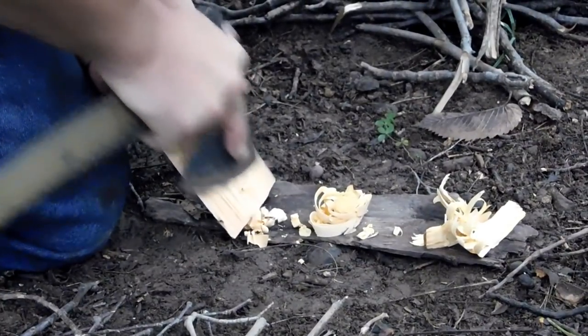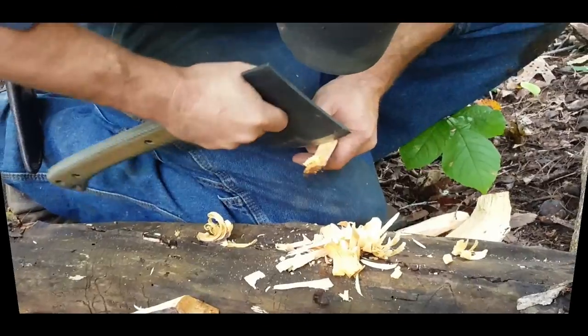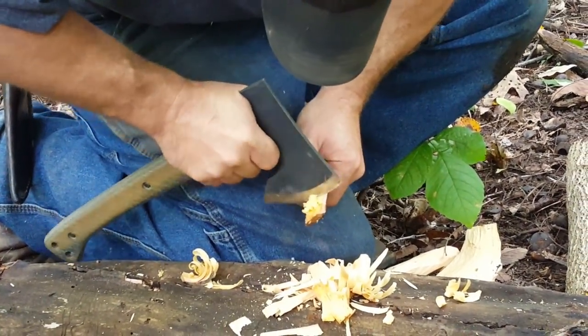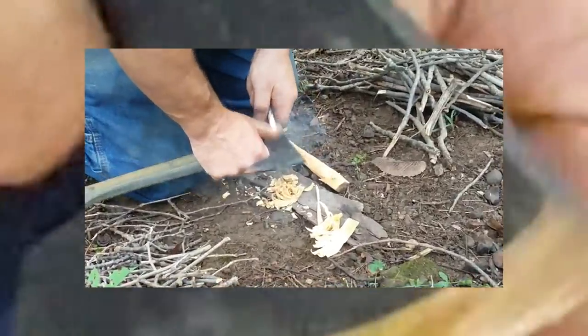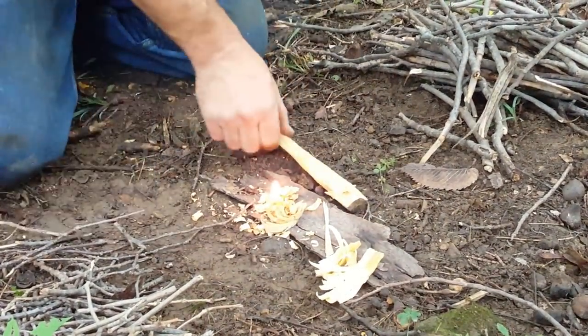I found that the Trailhawk feather sticked and shaved without a problem. I also did some scraping and it scrapes very well. We also made the back of the hatchet square so you can scrape your fire steel.